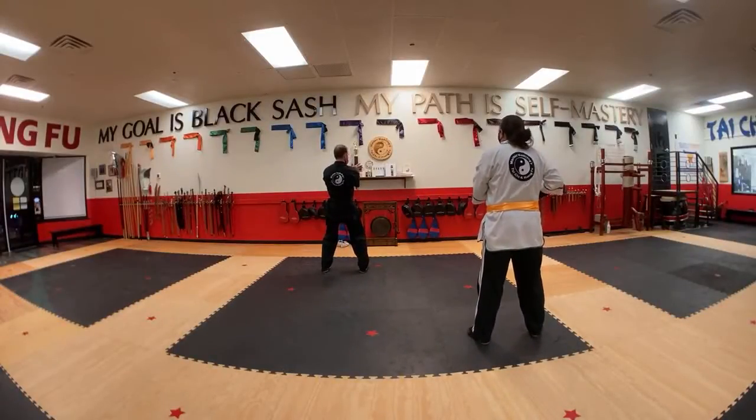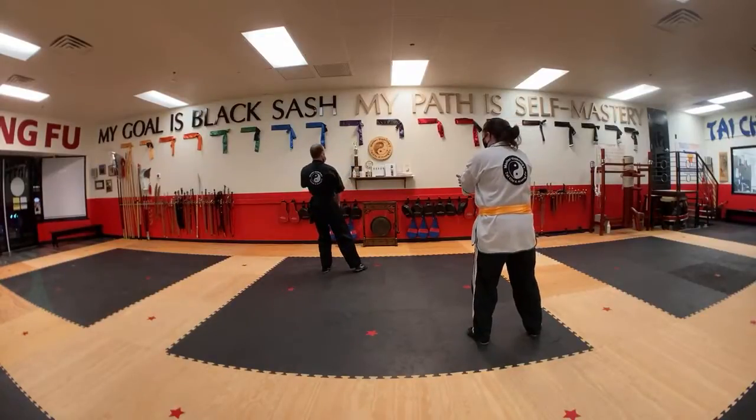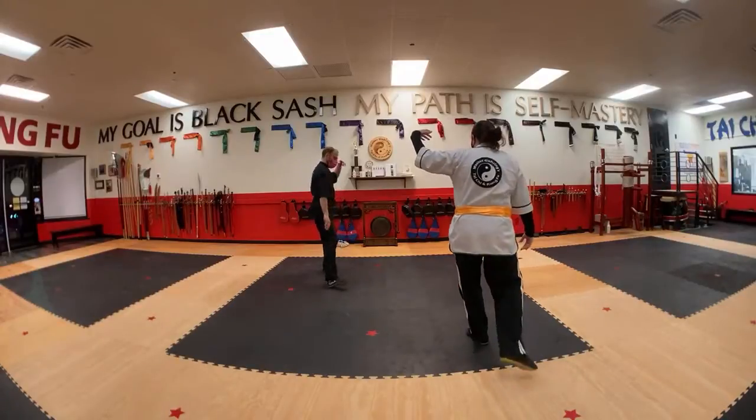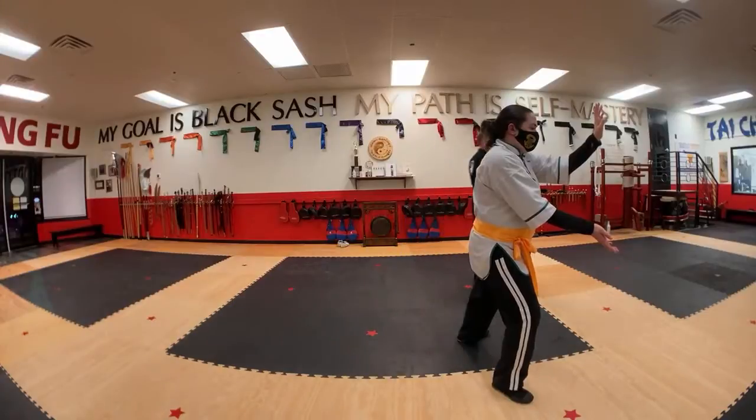We'll just walk through it — not continuous practice. I'll call out names and feel free to chat back. I'll move around so you can see how you actually have it.